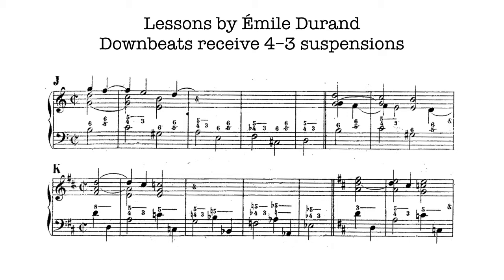Feneroli himself used this pattern, but it's more characteristic of Durand's time in the later 19th century.